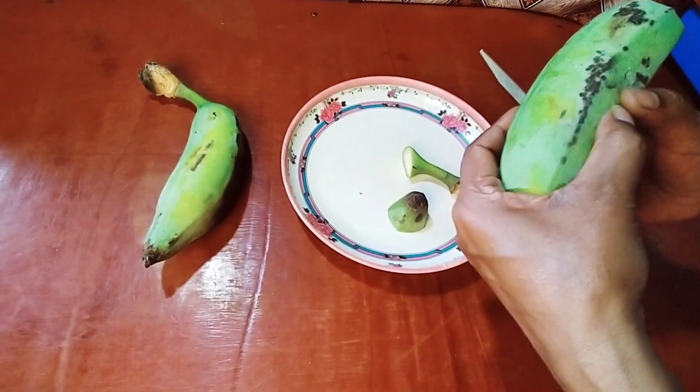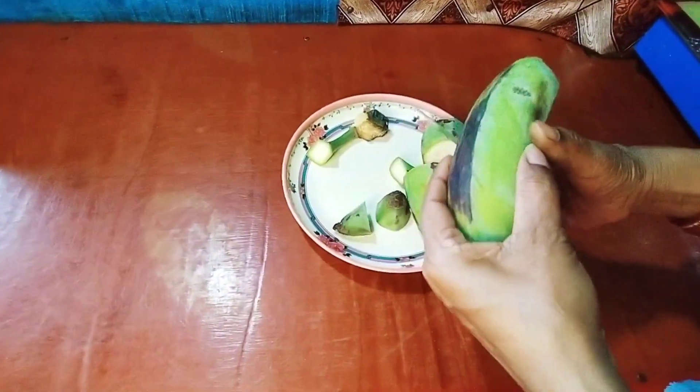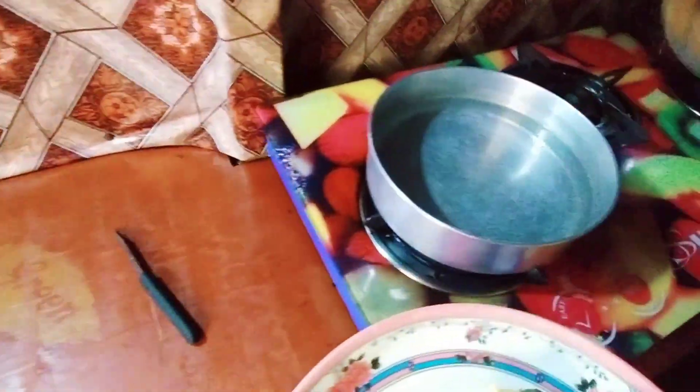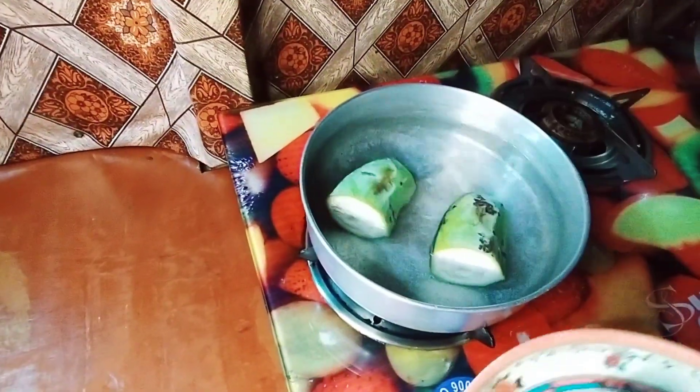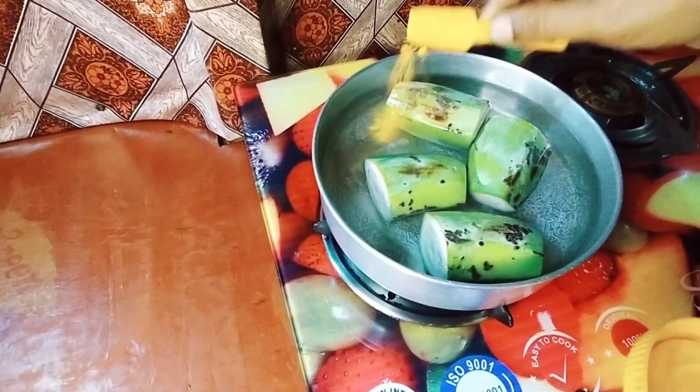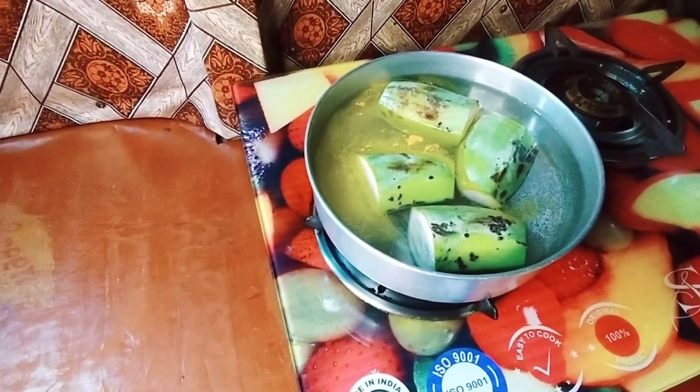So friends, we are now cutting the vegetables — we are cutting them in two pieces. After cutting them, we are keeping them to boil. When we are going to boil, we will start the process later.